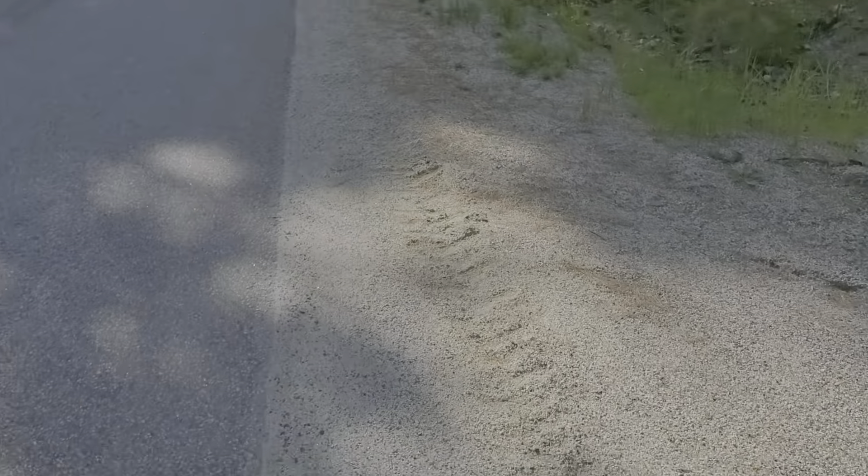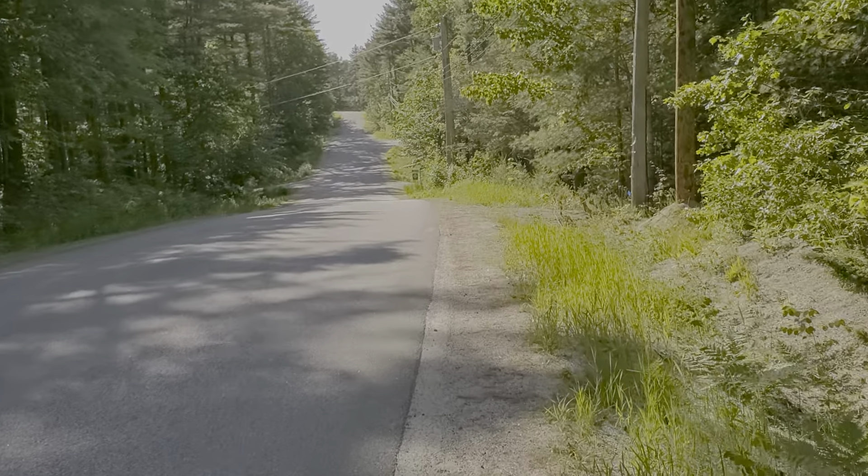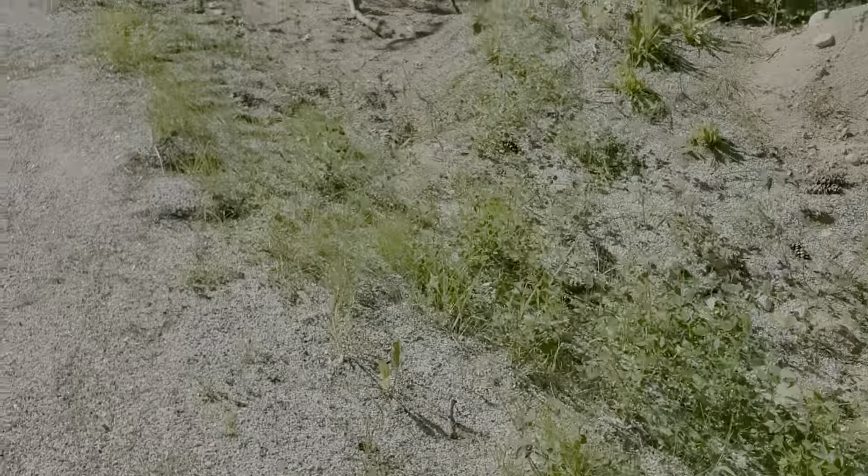Woman on the electric golf cart down there. Anyways, guys, what is your personal preference? It's 1080p at 30 frames with advanced optical image stabilization with HDR10 Plus enabled.